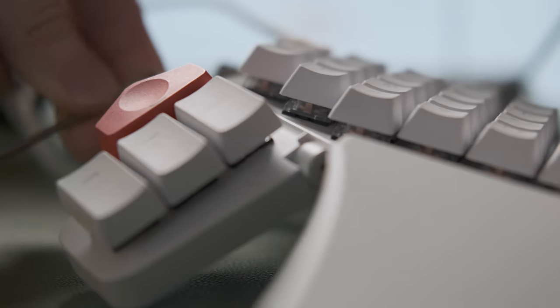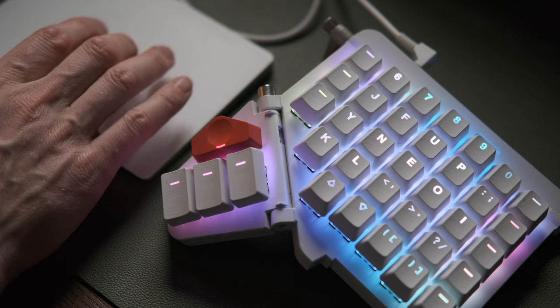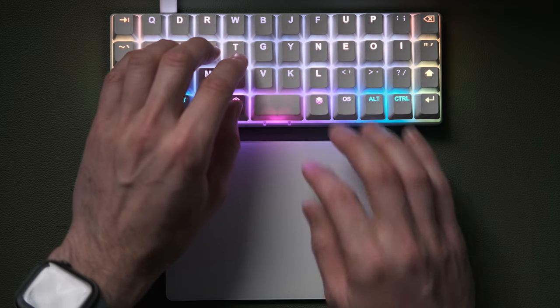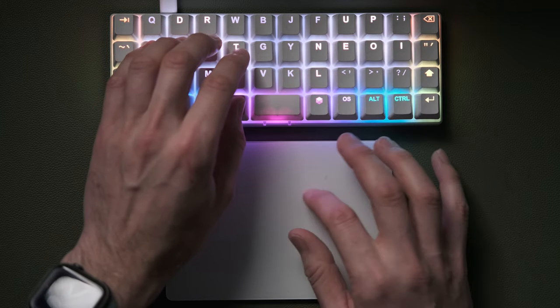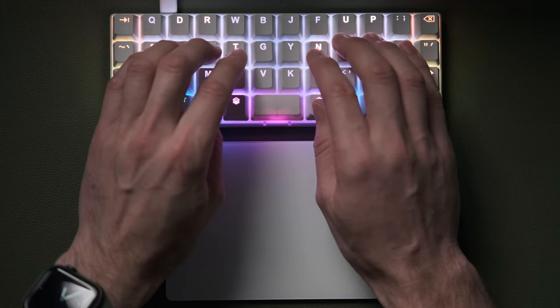One thing that really struck me since using this is just how much of an issue the split keyboard is in terms of finding your home row orientation when you're switching between the mouse and that half of the keyboard. It turns out I've actually been taking for granted the fact that when you use a fixed keyboard, you keep one hand on the keyboard while the other hand's on the mouse, and when it returns, the positioning of your existing hand helps you find the home row. When you can no longer do that because there's a big gap between the two halves, it's a bit of an issue.